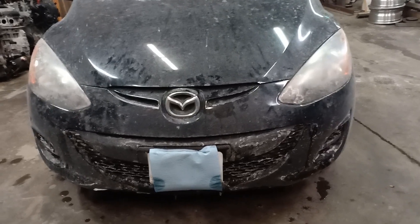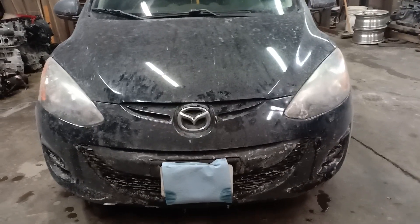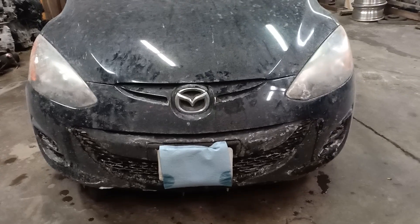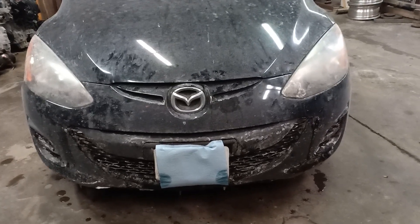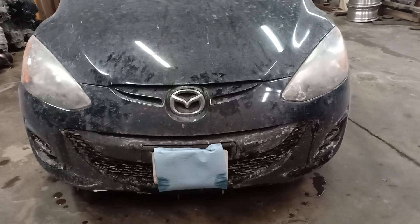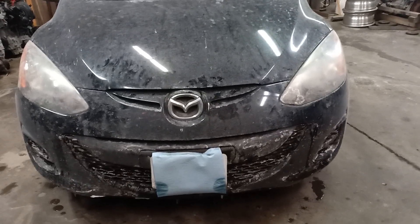Hey, what's going on guys? Today we got this beautiful 2011 Mazda 2, and I'm going to show you how you can easily and safely remove and replace the alternator on this vehicle.